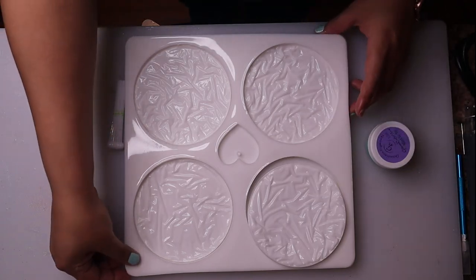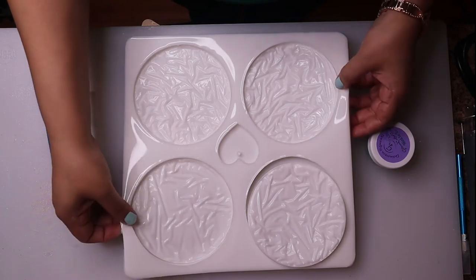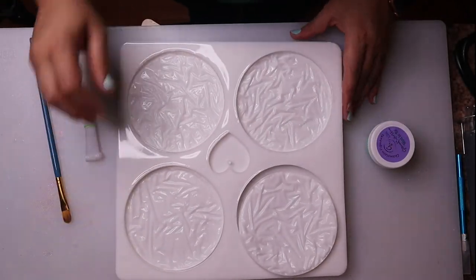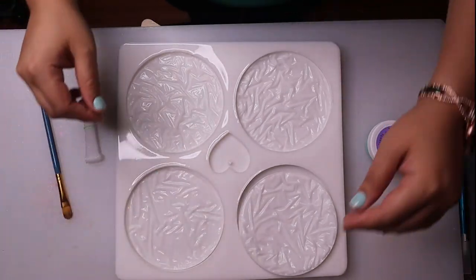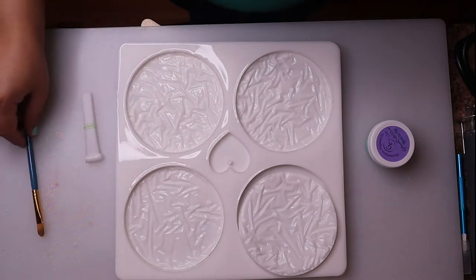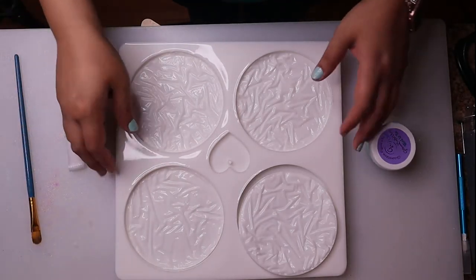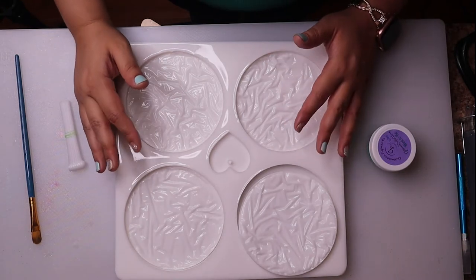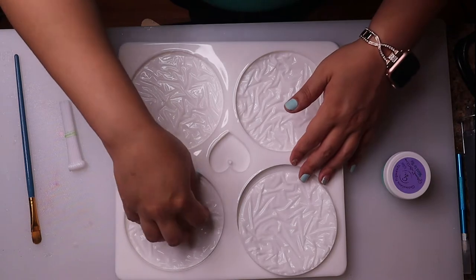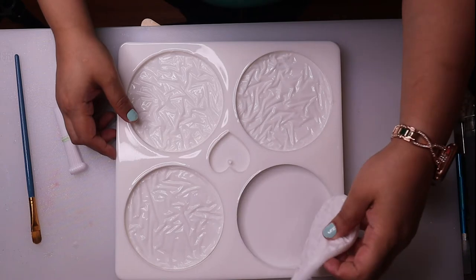Hello and welcome back everyone. This is Resin with me and I'm Brandy. I've got a very exciting project today. I've mentioned plenty of times that I follow the other resin and acrylic painting channel called Pouring Your Heart Out. Julie from that channel makes some molds, and I had really been wanting to buy this mold for a while, so I finally did.